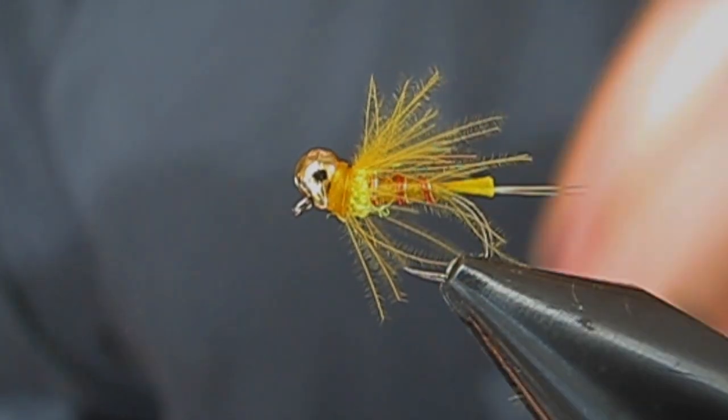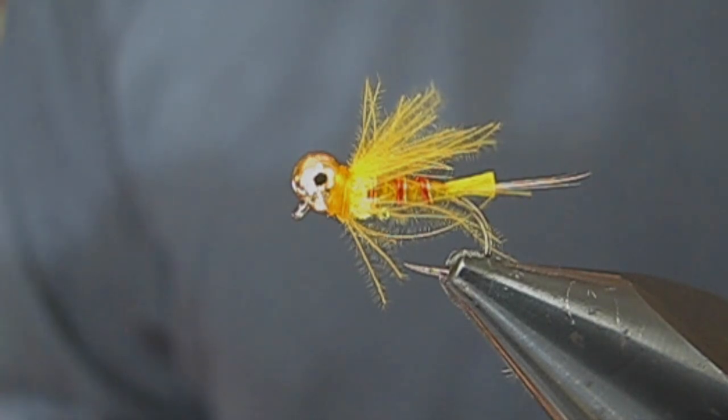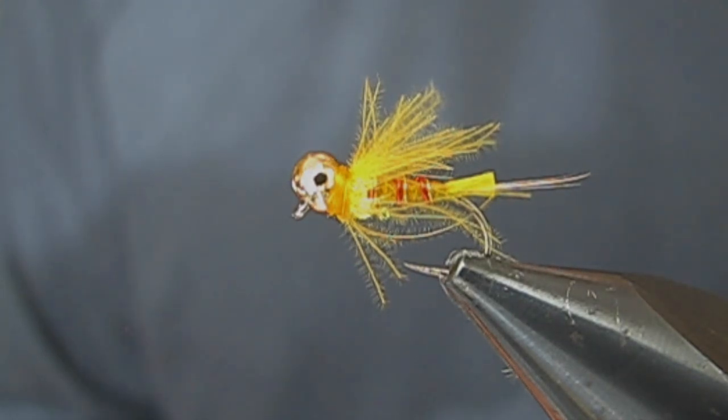That's it — that's the Crash Dummy. This fly has proved itself in many outings. Even caught some pretty large rainbows at Beaver Creek in Virginia. Tie some — it's a really fun fly to tie. Go catch some fish.